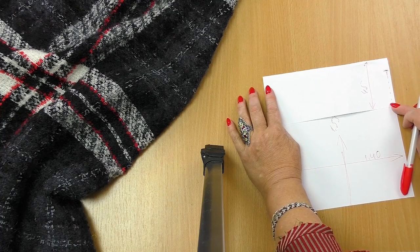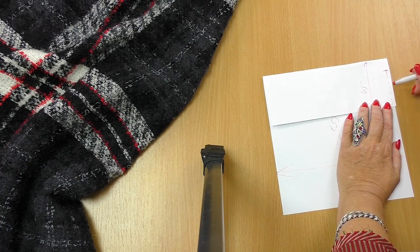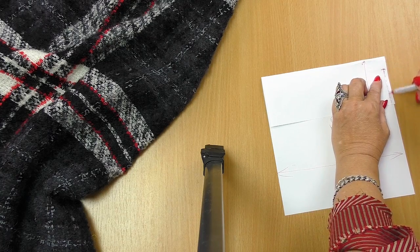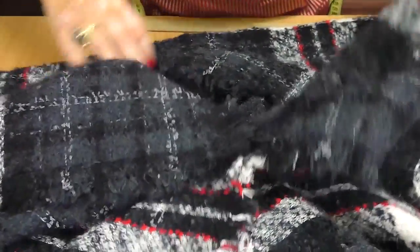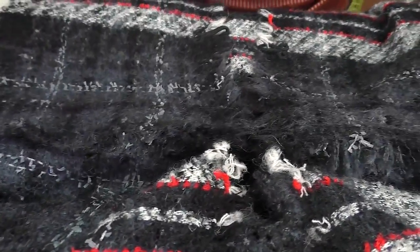If you want to attach the fasteners, place them somewhere here. Of course, you can make the item less wide — it depends on your size. You can see a fastener here. The one-piece coat is ready.